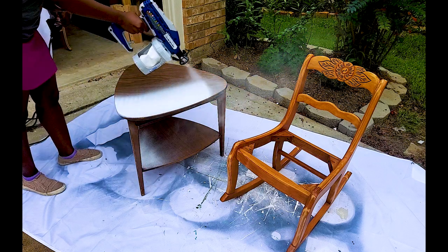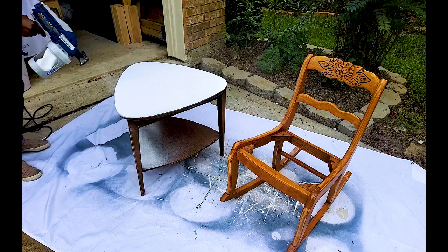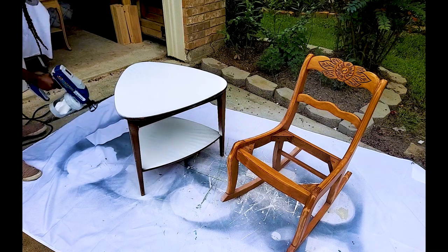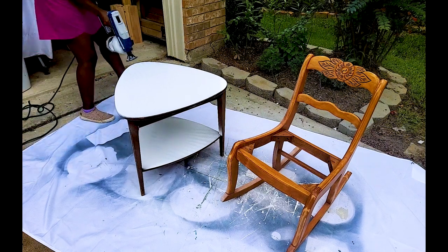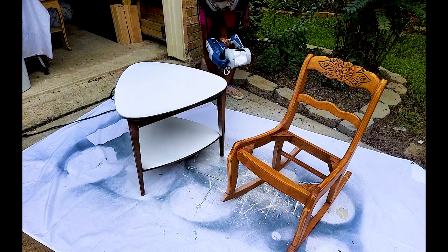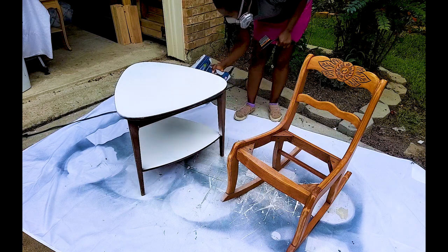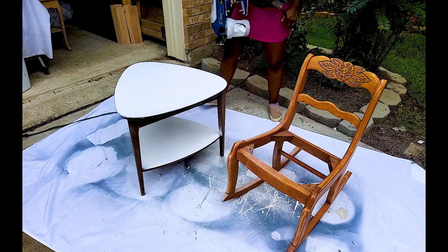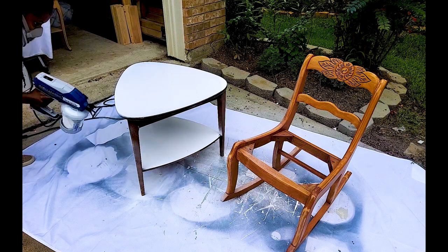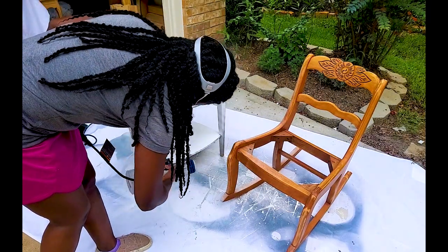I did not fast forward this — I am showing you this in real time. Look how long it takes me to paint both of these pieces with my paint sprayer. I'll tell you: it is a minute and 45 seconds — that's how long it takes me to paint both of these. So if you are still on the market and debating on which paint sprayer to get, I will say that I'm really happy with this one so far.